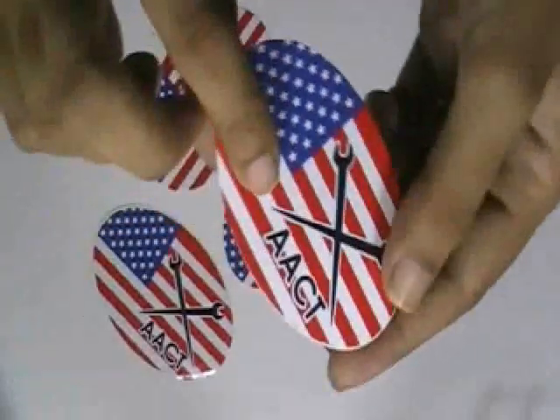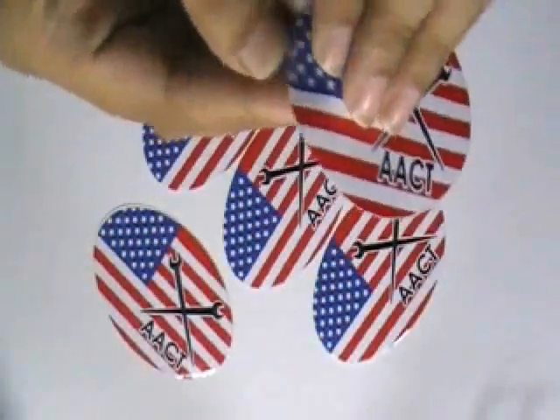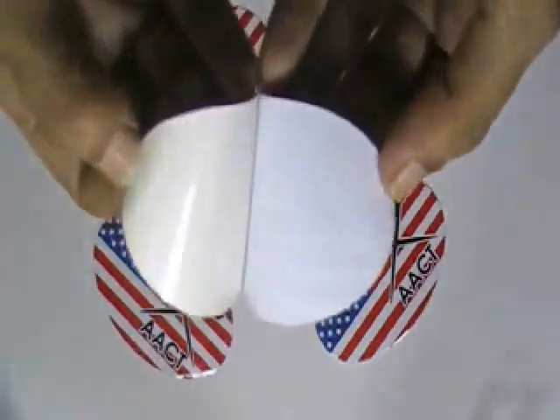You can have this type of stickers in any shape, color and size. It is made from white vinyl stock.